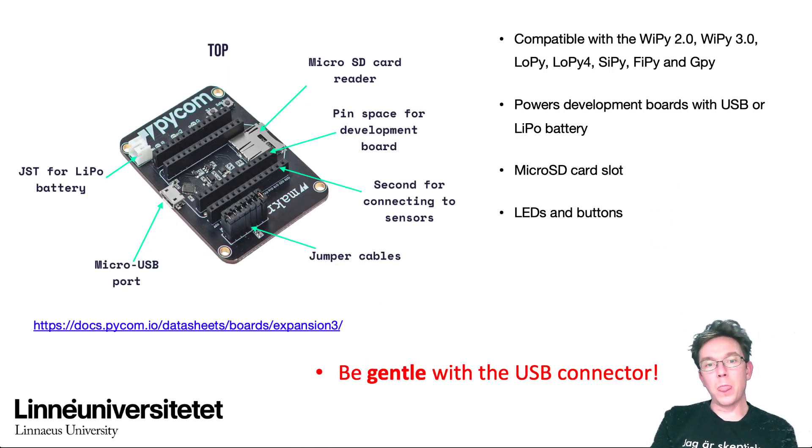The expansion board is the way that we're going to connect our LoPy device to the computer. It has a micro SD card reader and writer so you can log data — you can write and read data directly to the micro SD card from your board. So the device can actually be used as a logger and not only a wireless transmission device. It exposes all your pins in a neat way.